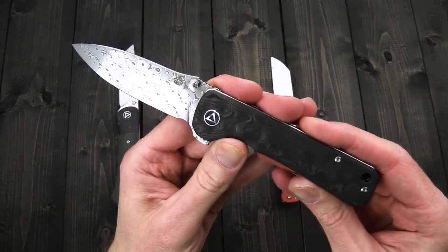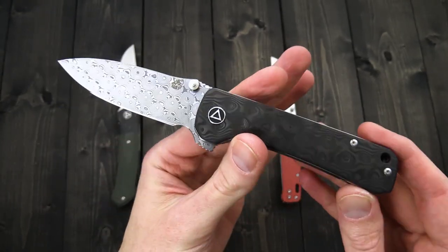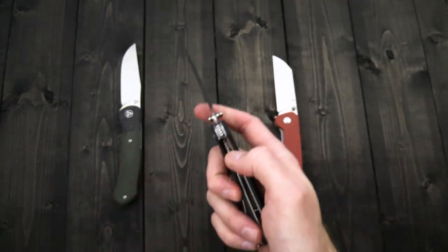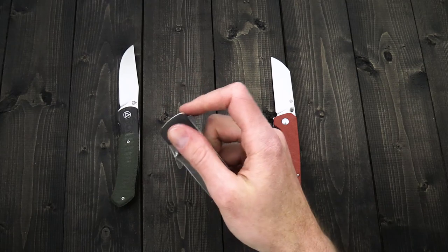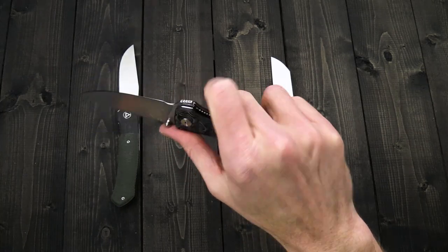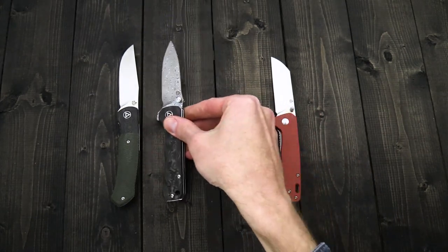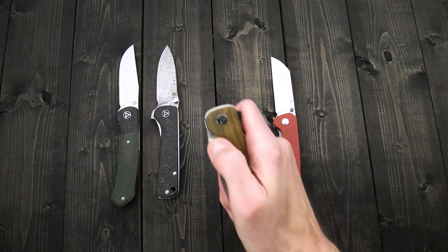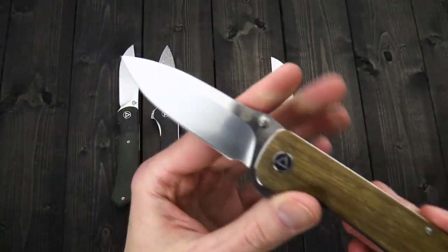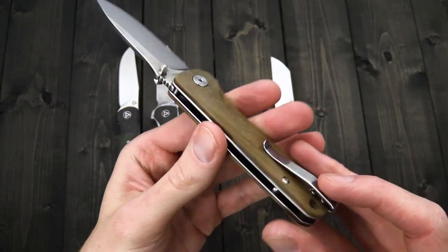One of my favorite designs from QSP is the Hawk — a nice classic drop point. We have this in a stainless damascus and carbon fiber, which is a great option if you want to dress it up. Single-position right hand tip-up-only deep carry clip, stainless liner construction, dual thumb studs and index flipper for deployment. It's a nice mid-size EDC with a thumb ramp and jimping on the flipper and liner for solid traction in use. We also have a vera wood version with S35VN — a bit of an upgrade in performance with a stylish look. The S35VN blades come with a two-tone satin finish: vertical on the grinds, horizontal on the flats.